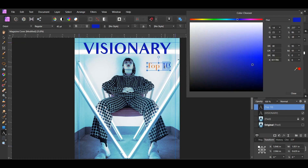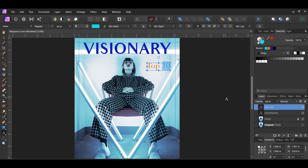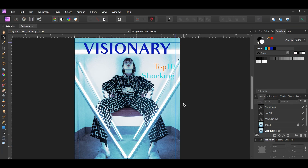Next select the '10' and change its color to hex code 19EAE3. With the text layer still selected grab the Move tool, then press Ctrl and Shift and drag a copy of the text below the original. Type the word 'Shocking' and set the text to the same turquoise color 19EAE3. Set the size of this text to 45 points.